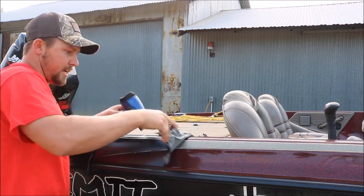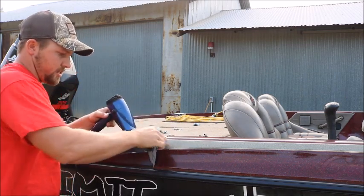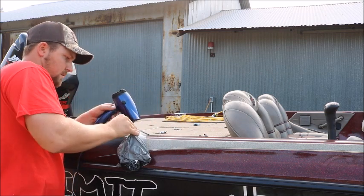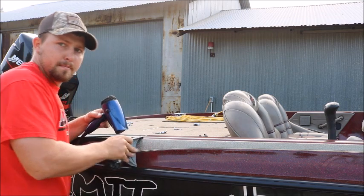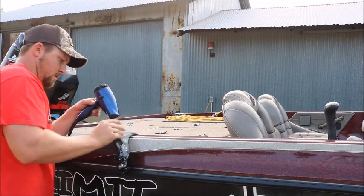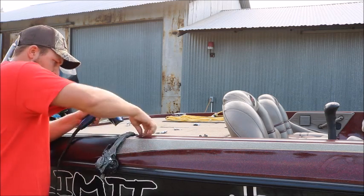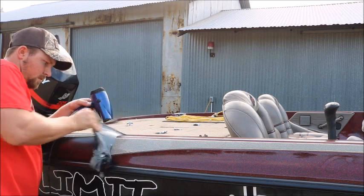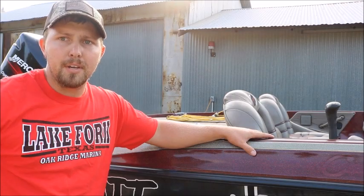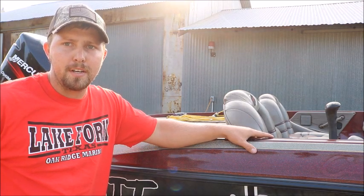And you can see how quickly this is just peeling right off. So I hope these couple little tips here help you guys out getting your wrap off your boat or your truck or whatever it is you're trying to get your vinyl wrap off of.